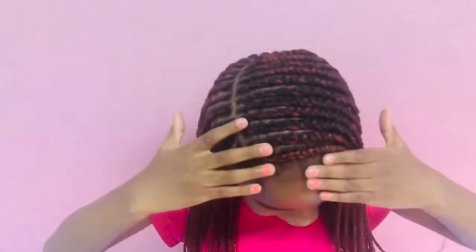My mom has finished making my hair. Do you like my hair? If you like it, give me a thumbs up! Bye!